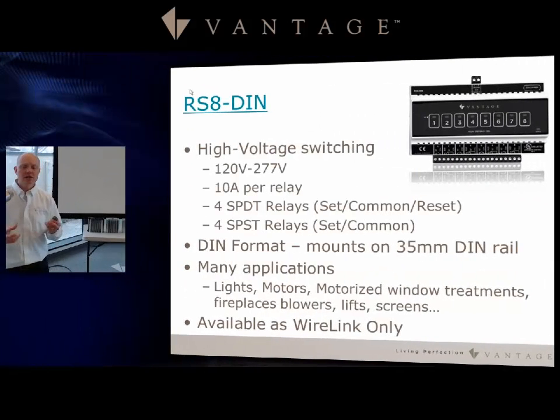The RS8-DIN is a high voltage relay device with up to 10 amps per relay and eight total relays. Four of them have set/common/reset capability for lighting, and four are specifically for motors and similar loads. If you need even more relay capacity for lights, Vantage sells a dedicated relay module for that purpose. This device is wire link only, and applications include fireplace blowers, lifts, and motorized screens.